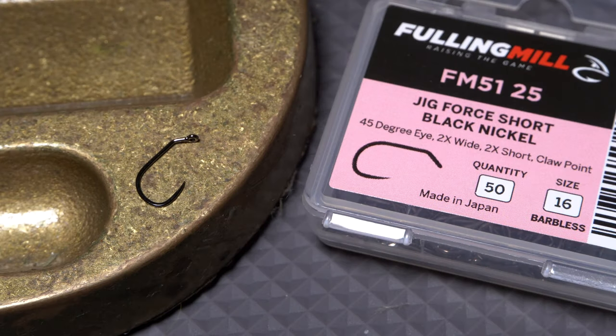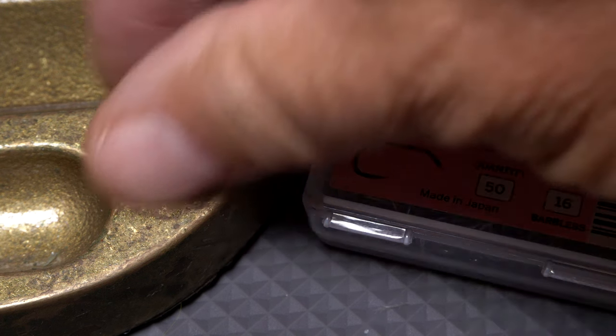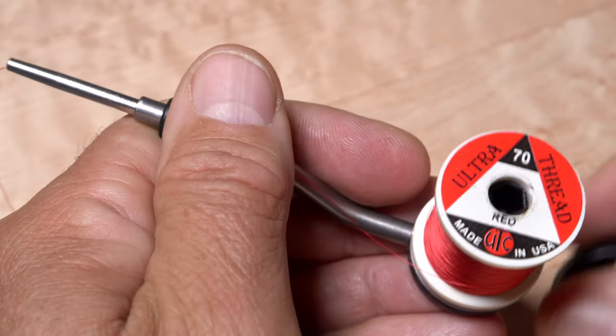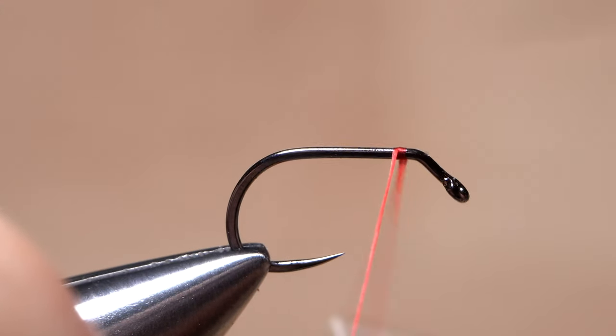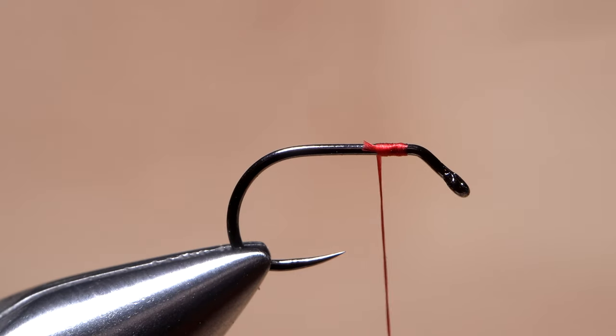The fly starts with a new hook to the Fulling Mill lineup, a 5125 short-shanked jig hook with a somewhat unique 45-degree eye. Begin by getting the hook firmly secured in the jaws of your tying vise. For thread, I've loaded a bobbin with a spool of red UTC 70 denier. Get the thread started on the hook shank behind the eye bend and after taking a few wraps rearward, snip off the excess tag.